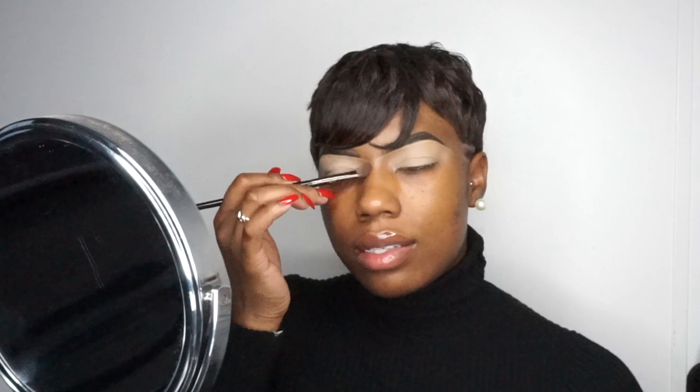I'm going in with this Charlotte Tilbury bronzer in the shade Deep Five. A little trick I like to do is take my contour powder and start from where the beginning of my eyebrows starts and just do my contour for my nose — but I only do it halfway. I learned this trick from Makeup Shayla years ago; it just makes it easier when it's time to do your nose contour because you have a guide on where to finish up.